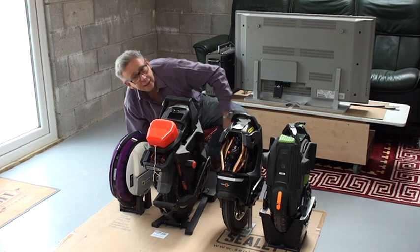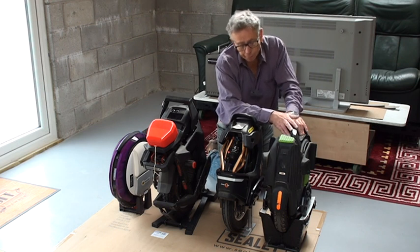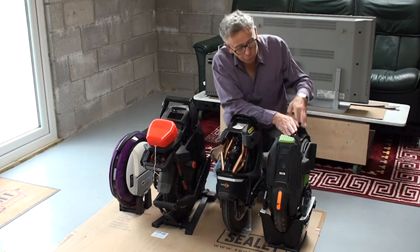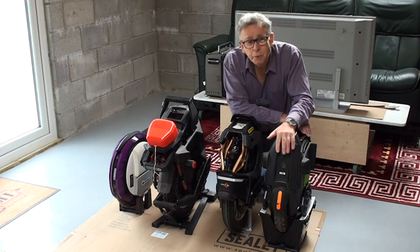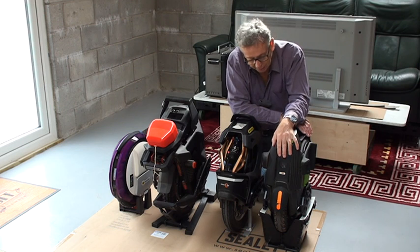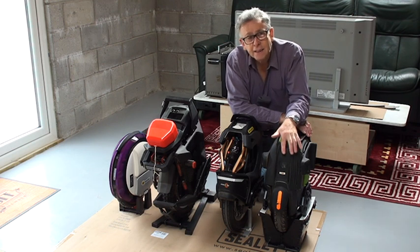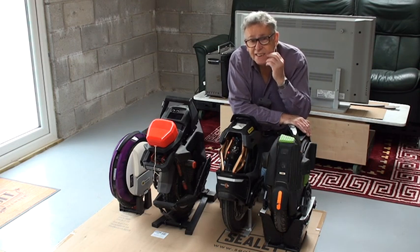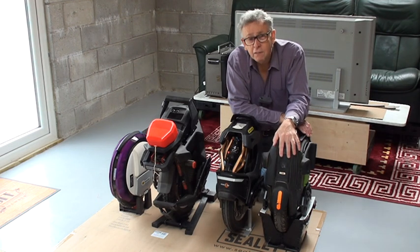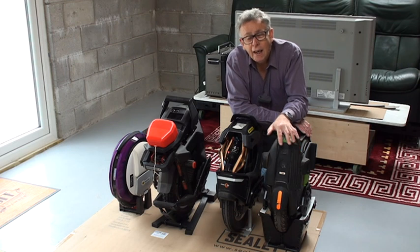My next machine to talk about is the KingSong 16X. This is the second machine I bought — a 16-inch wheel and a brilliant wheel. You'll do 50 miles of range, which you won't need when you start, but surprisingly, once you're riding, how quickly you start getting range-anxious. This is a really nice machine to ride — my next easiest after the Ninebot.